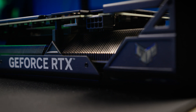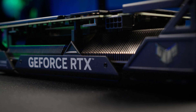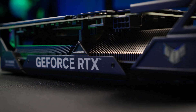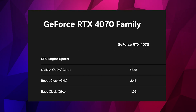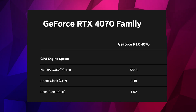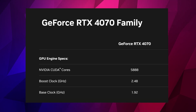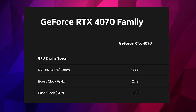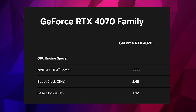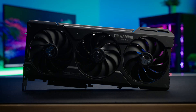First let's look at the paper specs of the 4070. The GPU is the AD104, which is the same die as on the 4070 Ti. The 4070 has 5,888 CUDA cores. The base clock is 1,920 MHz with a specified boost clock of 2,475 MHz. Some OC models in stock are offering a boost clock of 2,500 to 2,600 MHz.